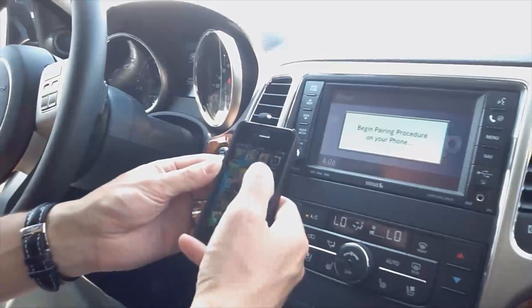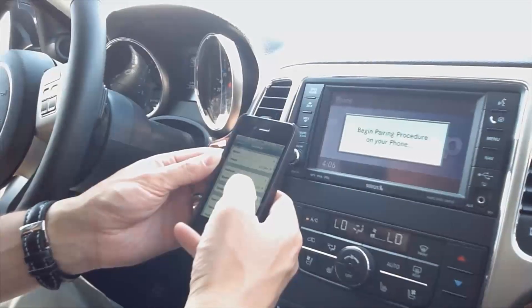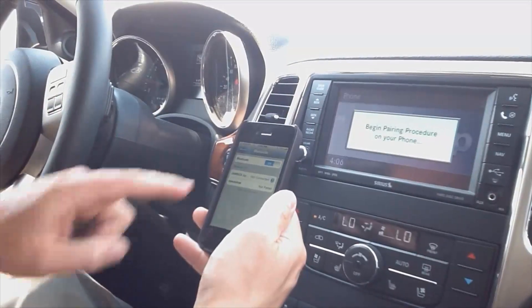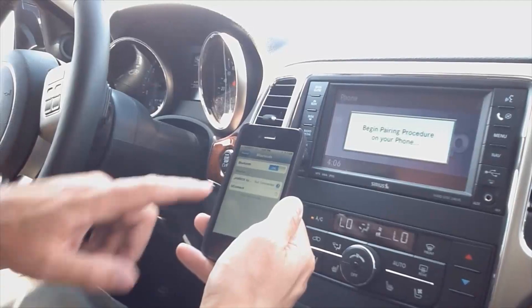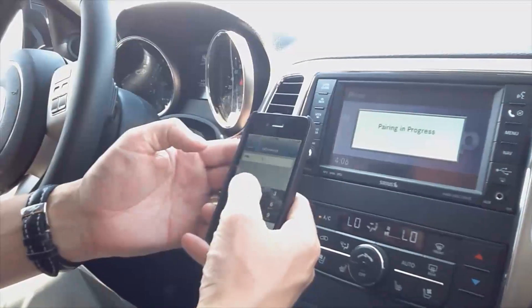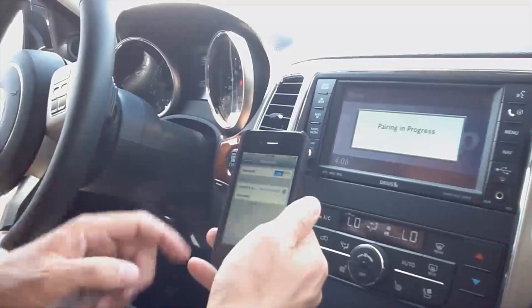Now, at least with an iPhone, go to Settings, go to General, go to Bluetooth, hit On, and it will search. Then you click Uconnect and you'll see it connecting. Enter your password: one, two, three, four.